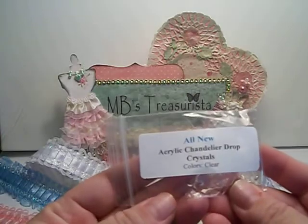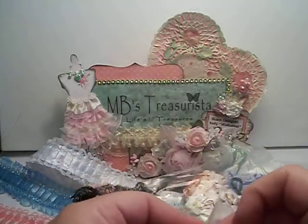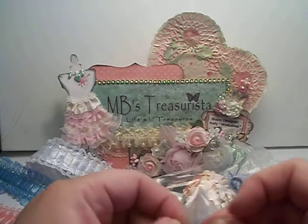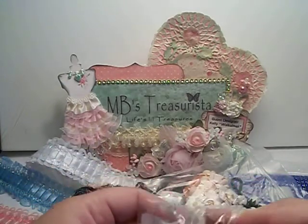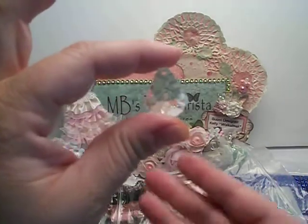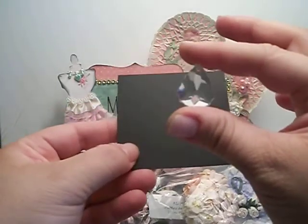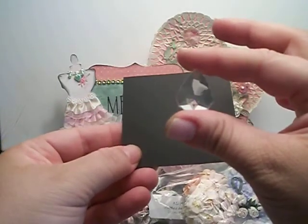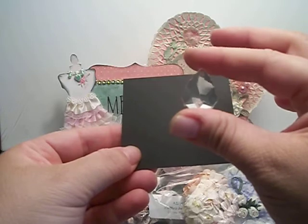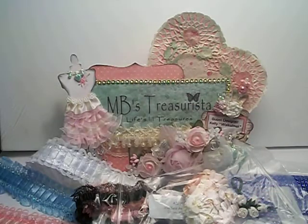The last thing is the acrylic chandelier drop crystals, and these are in clear. I'll show you what one of these looks like. I'll have to see what I'm going to make with those. But that is the Design Team package.